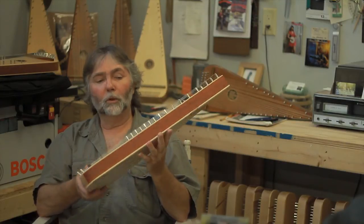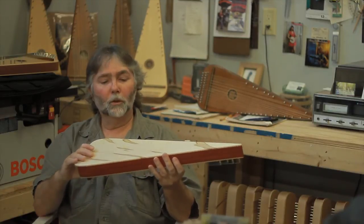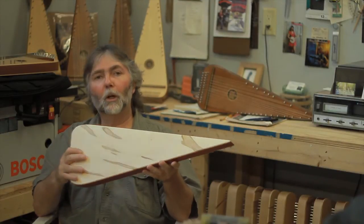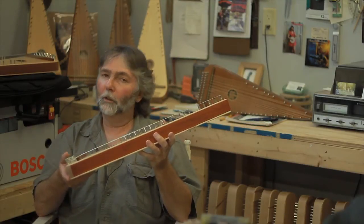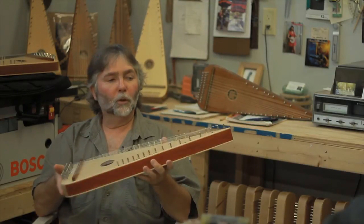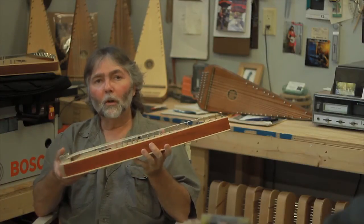I can also custom make one for you. Feel free to come out to one of our shows. You're welcome to sit down by our tent, inside the tent, and just sit there and play all day. Don't even expect to buy one — if you just want to come out and have fun, that's what we're all about.